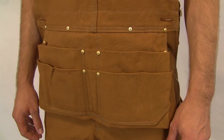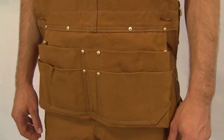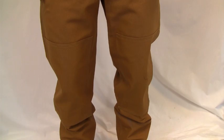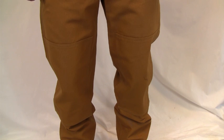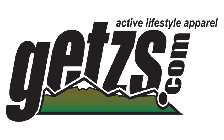There are multiple pockets as well as a six-section carpenter nail apron so you can work hands free with any job. There's a hammer loop and double knees with clean-out bottoms for knee pads for protection. Check out the Carhartt Unlined Duck Carpenter Bib Overalls at Getz's.com.